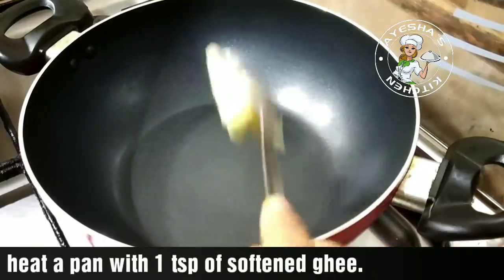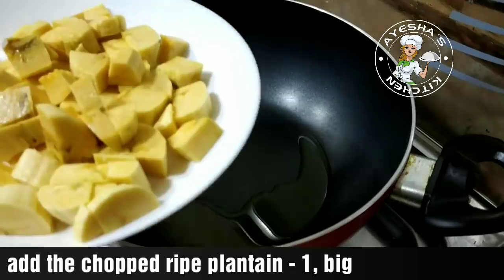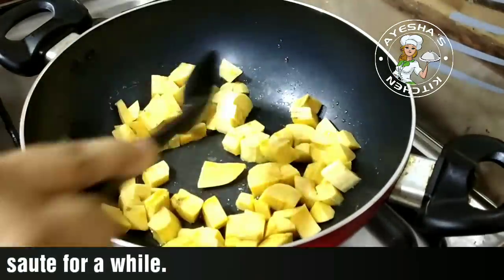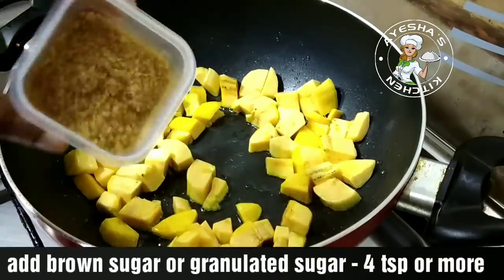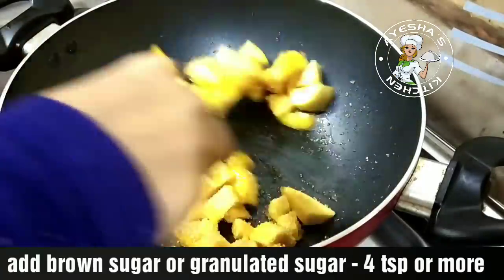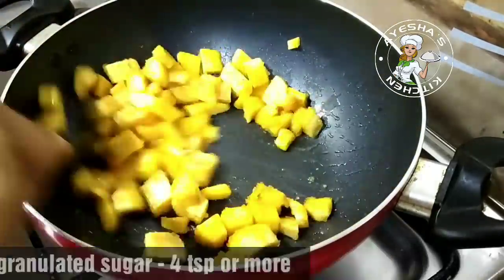Let's add a pan. I will add 1 tsp, 2 tsp, 4 tsp, 2 tsp, and 1 tsp. Add 1 tsp, 2 tsp, and 4 tsp. Add 2 tsp.